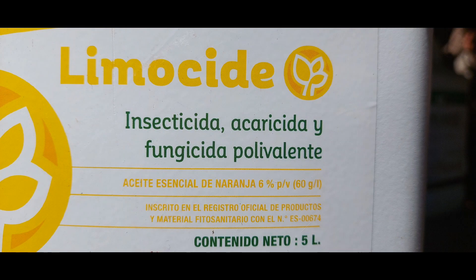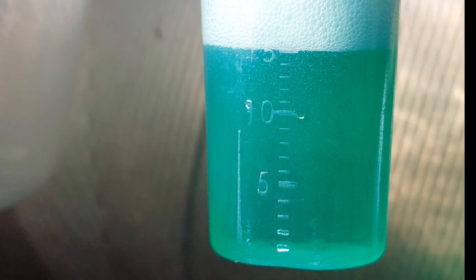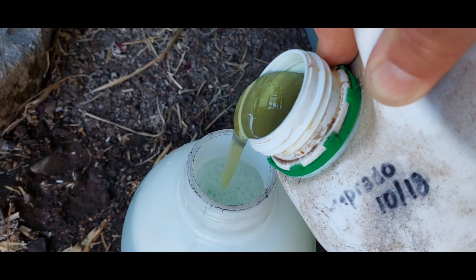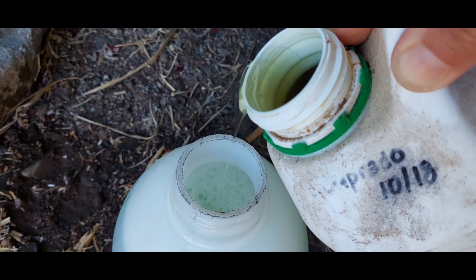Let's get this orange oil ready — this is good for organic gardening. As usual, follow the instructions. I put in 15 milliliters for two liters and a little dollop of potassium soap.